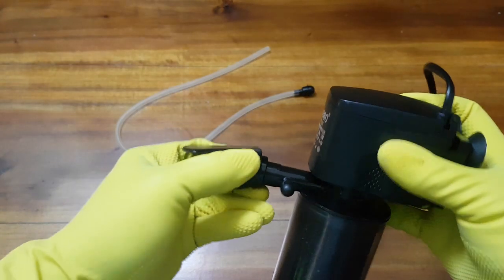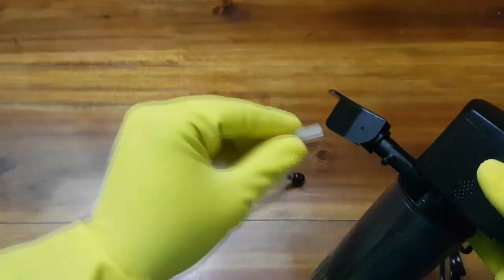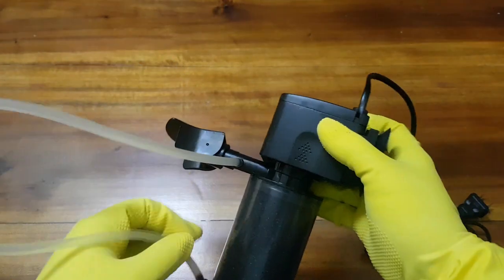The power head filter is simple and all the pieces snap on easily. The airline tube should be connected to the small nozzle — it will provide more aeration in the tank.